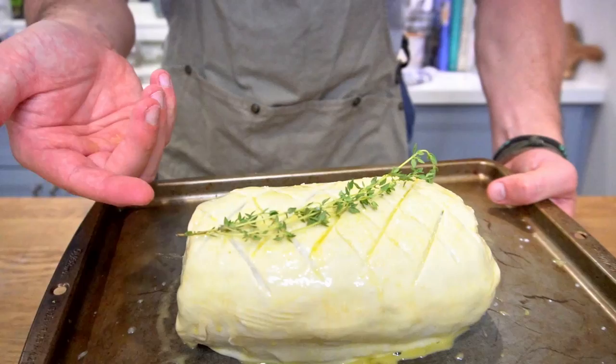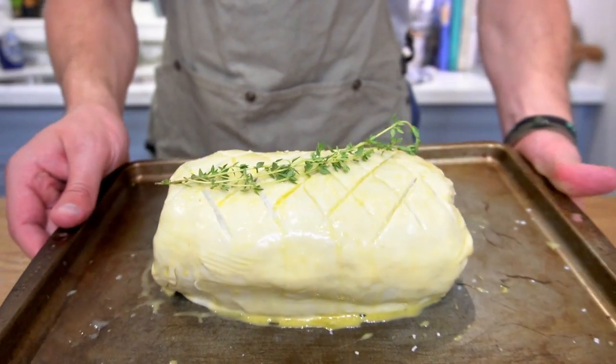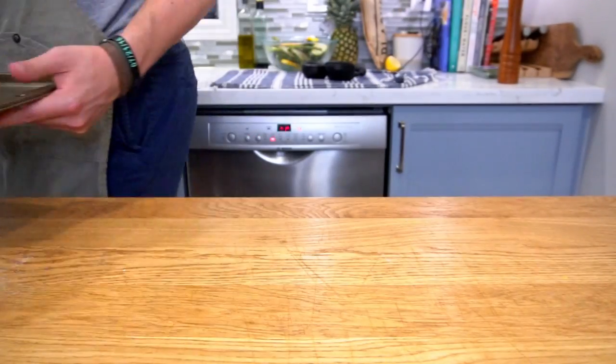Place this into an oven set to 425 degrees Fahrenheit and bake for about 35 to 40 minutes, or until golden brown on the outside and medium rare on the inside.